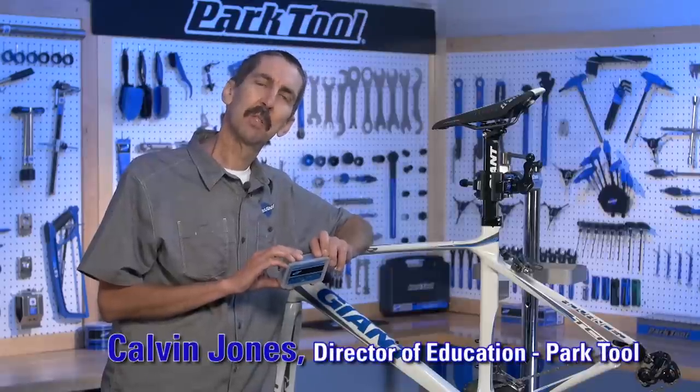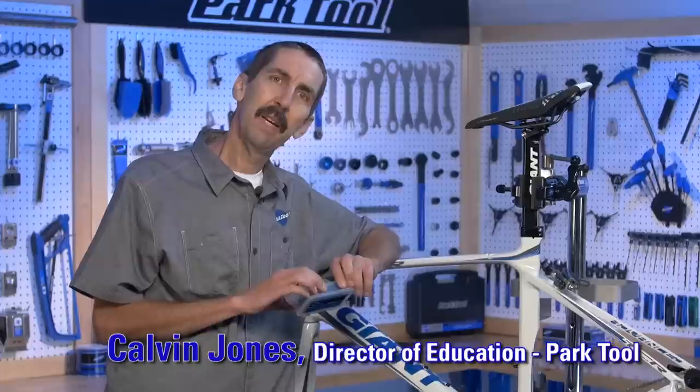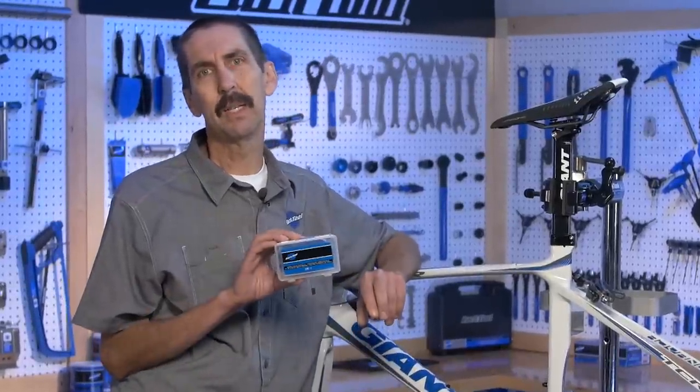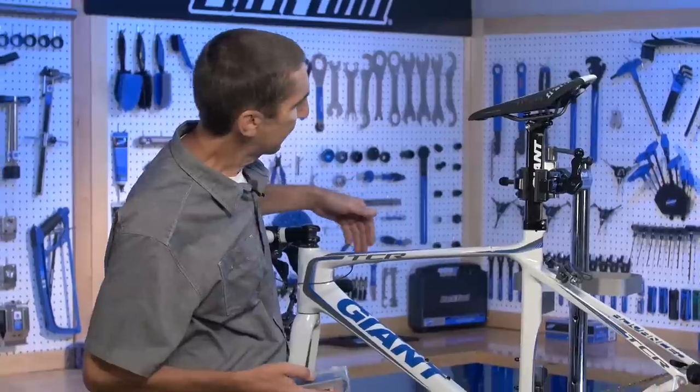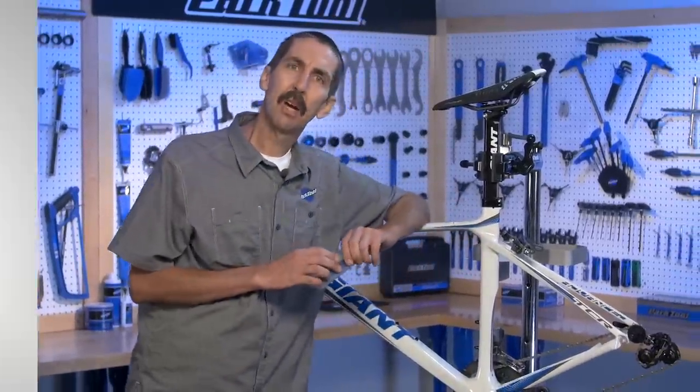Hello, I'm Calvin Jones with the Park Tool Company. In this video we're going to use the IR-1 Internal Cable Routing Kit to help route cables on this internally routed frame. Let's get started.